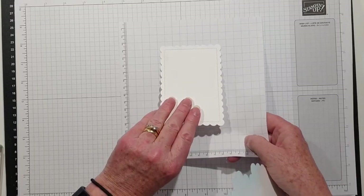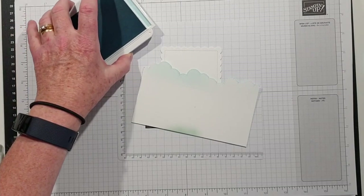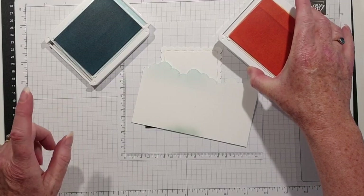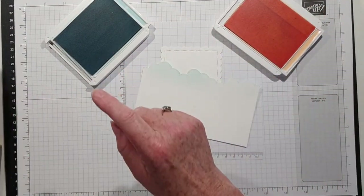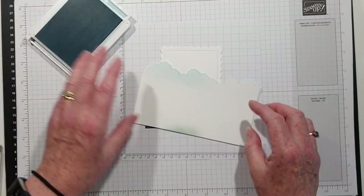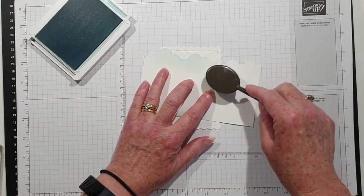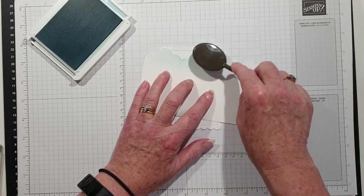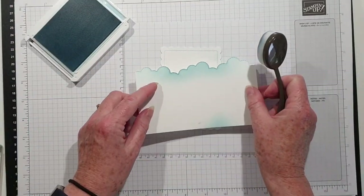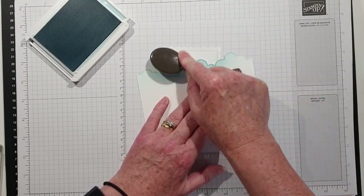Let me bring in a little scrap piece of paper to save my sheet. I've got some Balmy Blue. I'm going to enter this into this week's colour challenge over at the Global Design Project — their colours are Pale Papaya (one of the new in-colours), Balmy Blue, and Pear Pizazz. I'm going to come in with a blending brush, pick up some ink, and then very softly go over that edge. I just want a little bit of colour — very subtle — and the great thing is you can do it from either side so the clouds aren't too uniform.